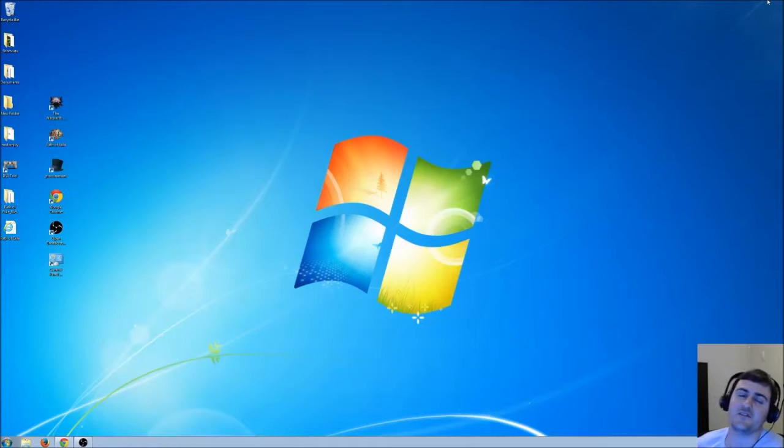Hey guys, Lucas D here. In this video I'm going to install a SSD hard drive to a Dell Inspiron 7720 laptop.